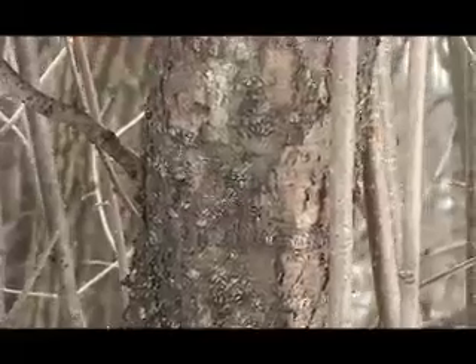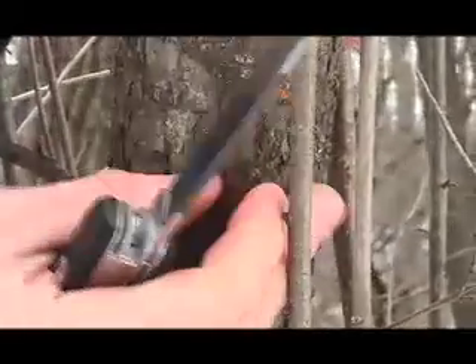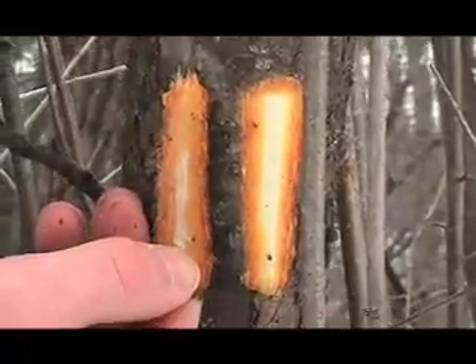You slice into the bark like so, and you can tell right away it has this orange underskin. That orange underskin is an indicator of buckthorn.